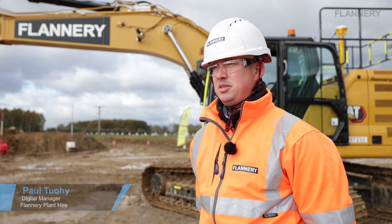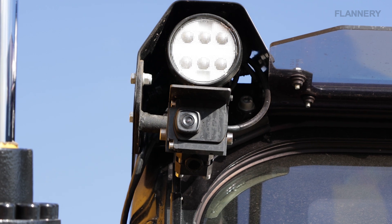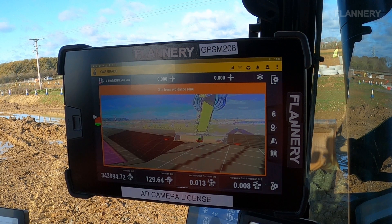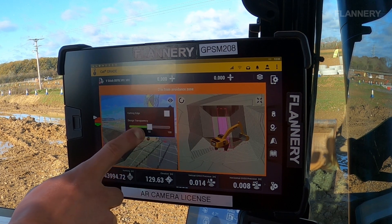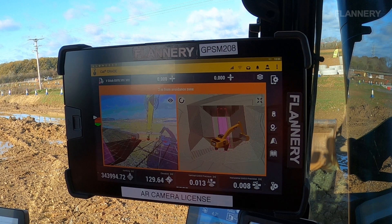The Trimble AR system — abbreviated for augmented reality — is a camera that sits on the front of the excavator. It's an add-on which integrates with the Earthworks system, allowing the operator to not only see what he's going to build, but he sees the existing ground and can toggle between seeing the design with the brake lines in it or just looking at the existing ground.